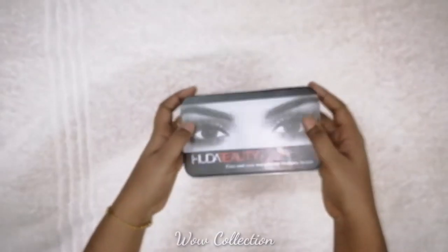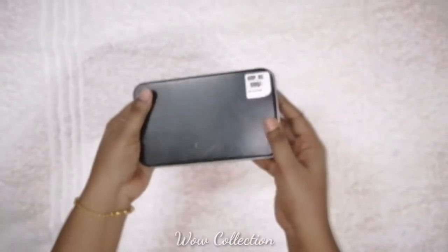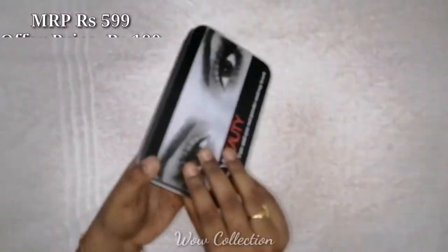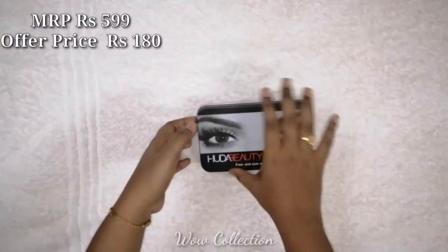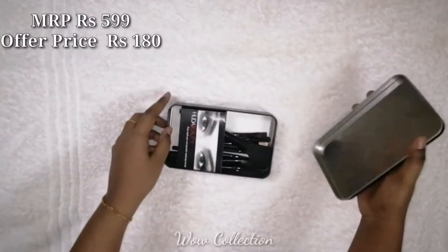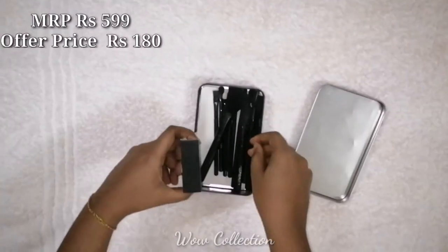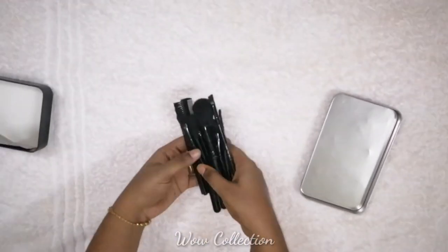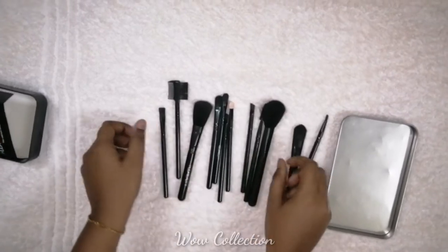The two brushes are done — they are all makeup brushes. For these brushes, each brush is 5.99. This is a random offer price. This is the 1.80 rupee price. This is the set of 12 pieces of makeup brushes.